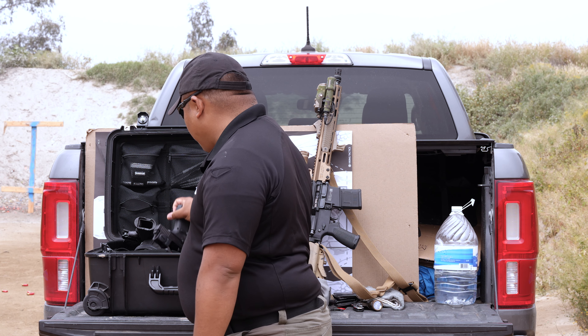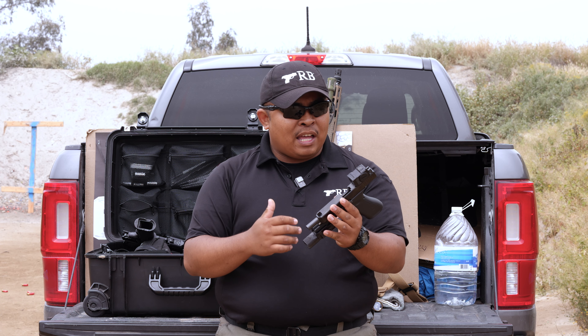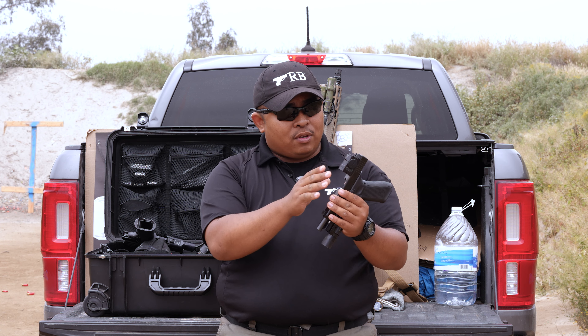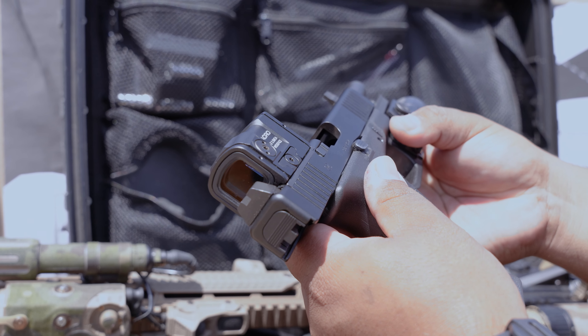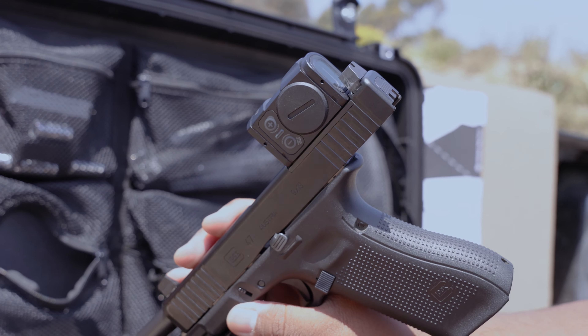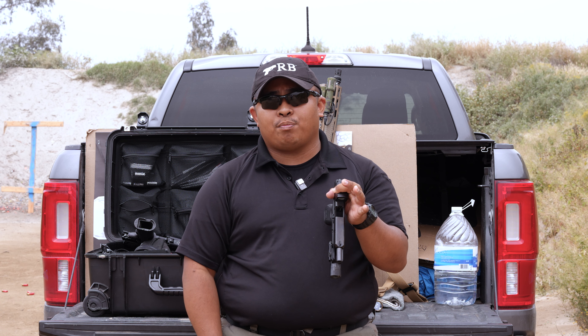When it comes to the Acro, I've only had it since about February — that's about two to three months and about a thousand rounds. So far, super pristine, no scratches, nothing. It has held up well on this MOS Glock. Build quality on both items is super great.